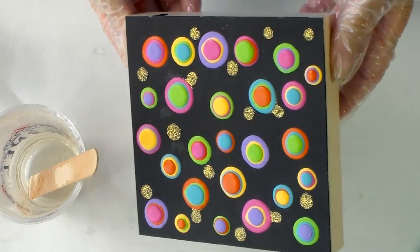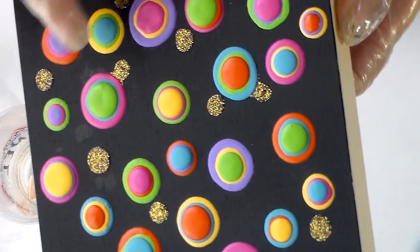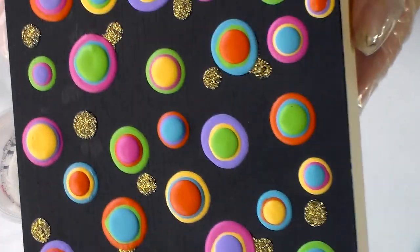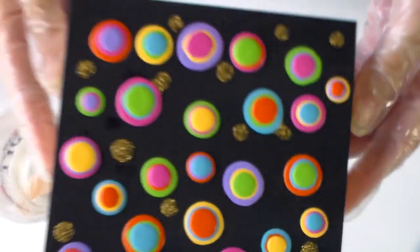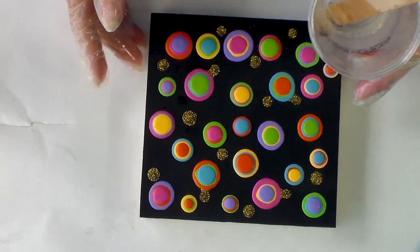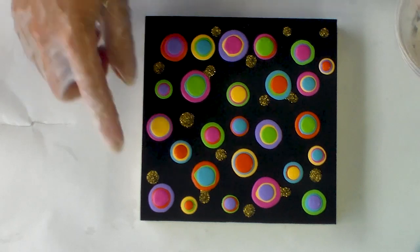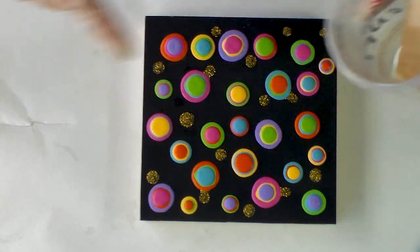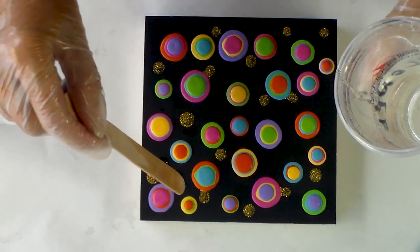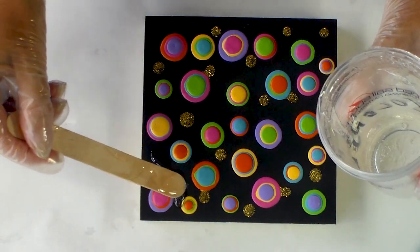As you can see the piece has moved on a little bit. I've added some gold dots around the background with that gold writer and I've also added three layers of colour, but I've still got some blank spaces. My next step is to add some resin — I have a little bit left over from another project, so I thought it would be a great opportunity to use it here. I'm going to try and not put it on the dots, just put it on the black, and we'll see how I get on.